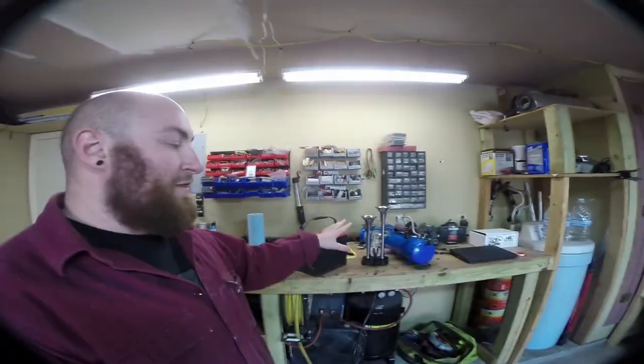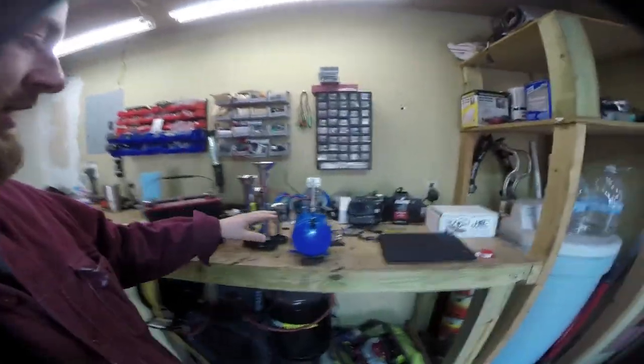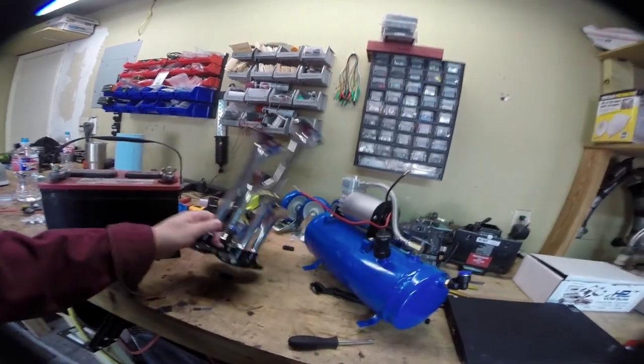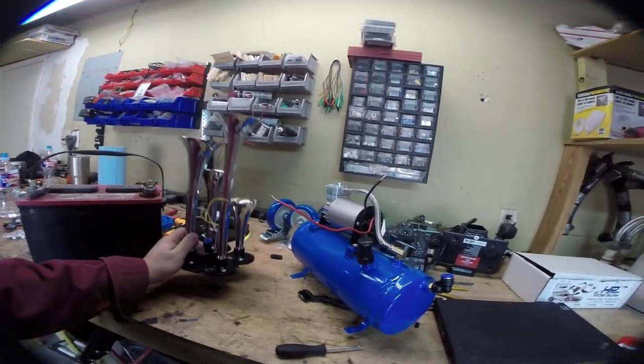What's up guys, my name is Max and today we're going to be installing an air horn system on the box truck. The stock horn on the box truck is real weak sauce, so we're going to be upgrading with this today.